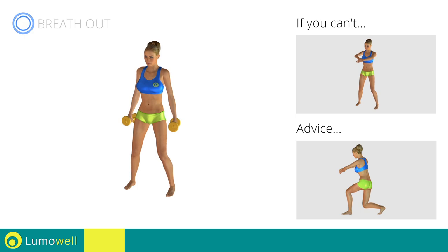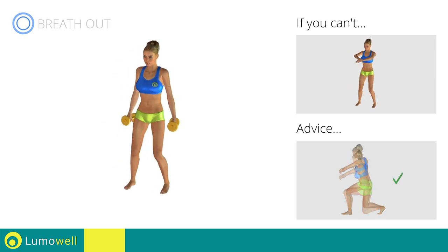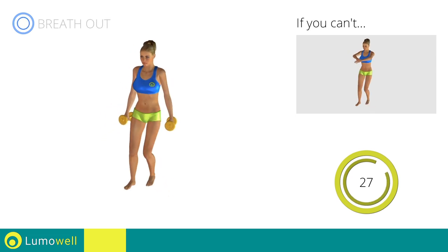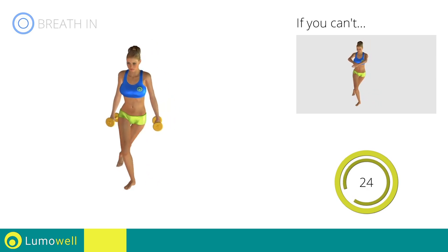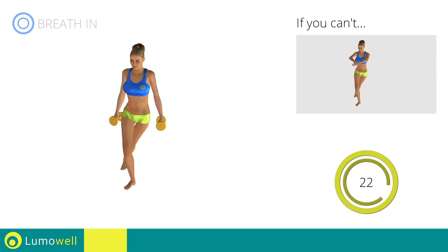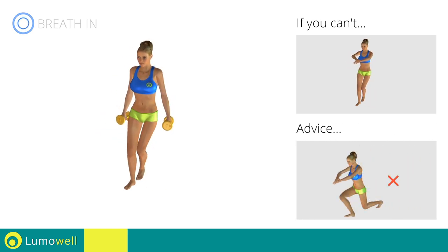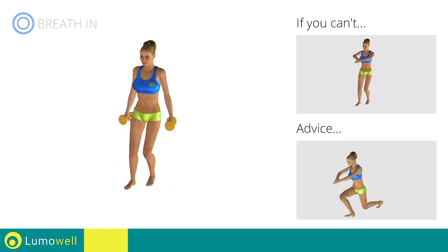Don't place the knee of the back leg on the floor to avoid decreasing the effectiveness of the exercise. Don't exceed your toes with the front knee to avoid joint problems.